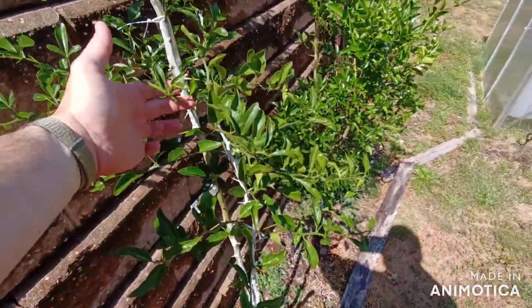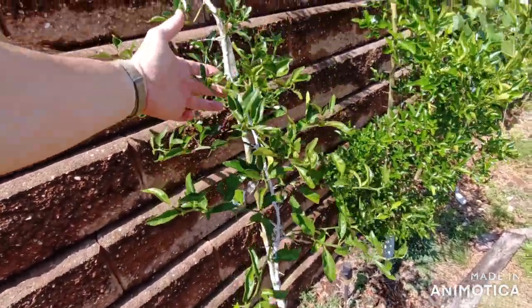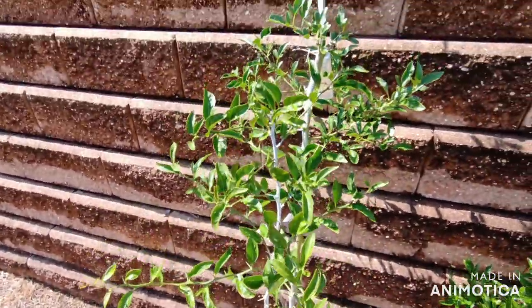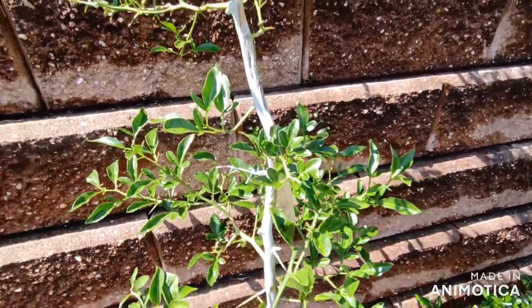Look at this thing — it's got at least ten side shoots. It'll probably flower at this rate. Next year, of course — I think it's too late for flowers now. That's the fast flowering trifoliate on the Taitri.